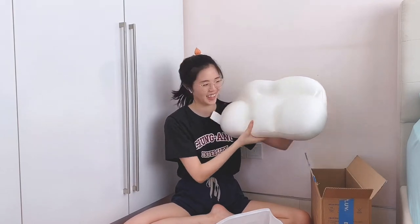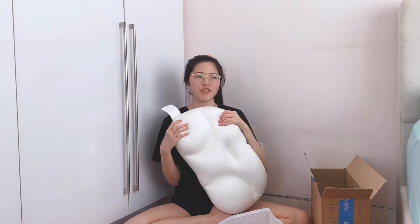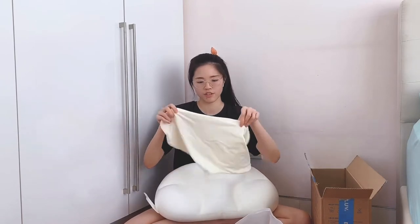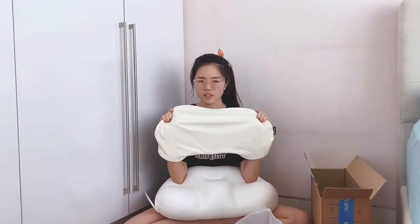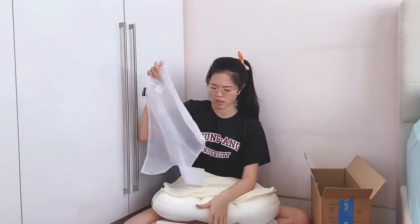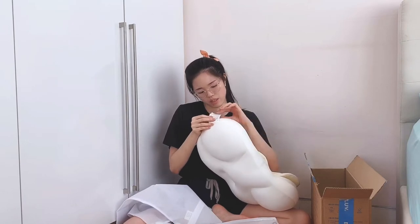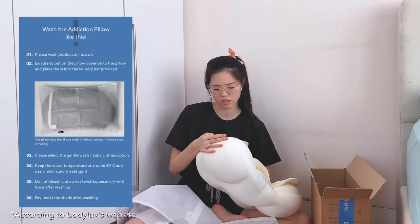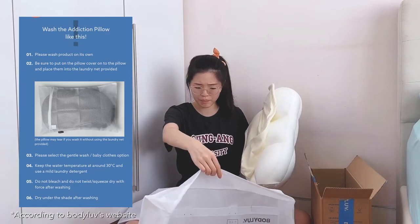It kind of looks like a cloud — a very white, soft, fluffy cloud. It's a bit squishy, it feels like there's beans in it, like when you sit on a beanbag. Inside we have the pillow cover, which is a little yellowish ivory color. We also have a wash netting. I wonder if the pillow can be washed or if I'm just supposed to wash the cover. The netting doesn't look big enough for a whole pillow. The label here is Korean, but I do see something about washing at 30 degrees Celsius.